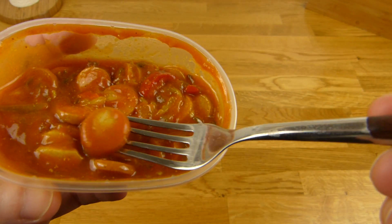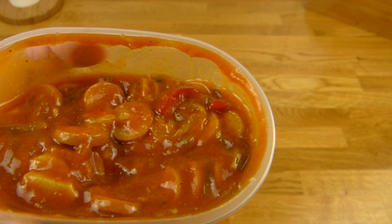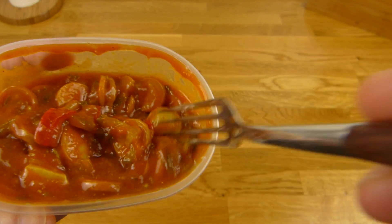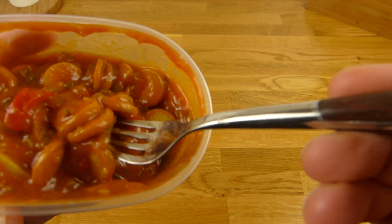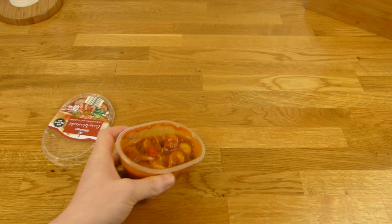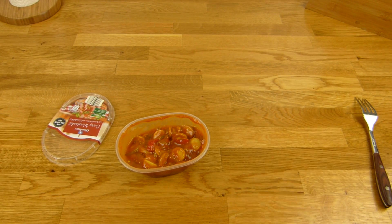Okay, it's sour and tastes like curry. Mmm. Already quite tasty.